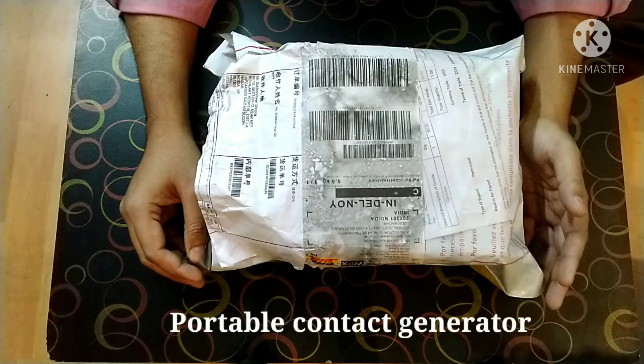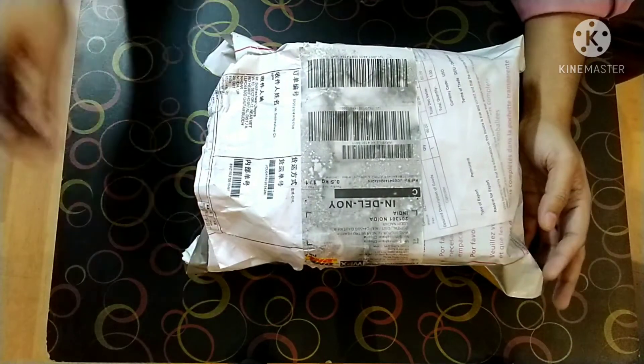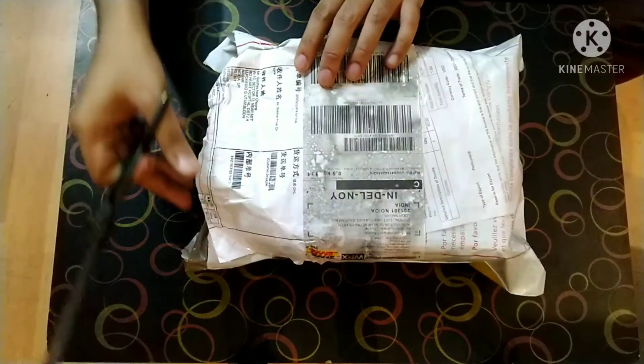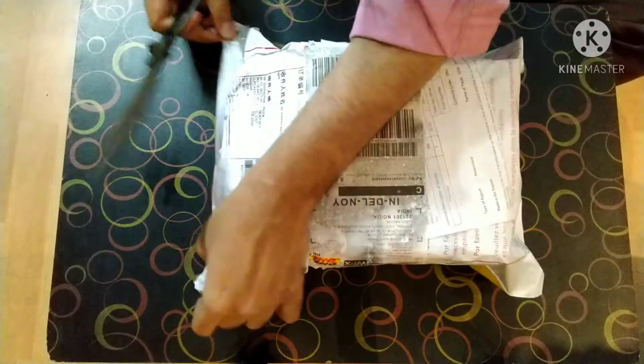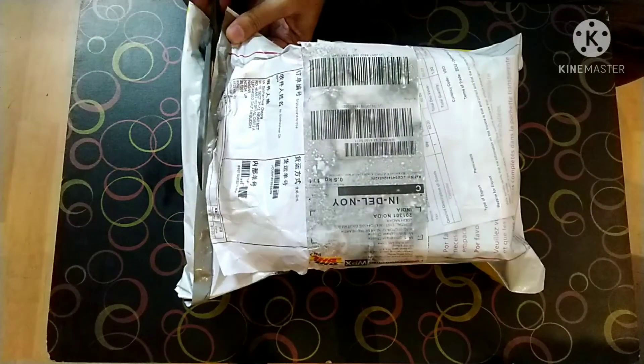You can wear it anywhere and then you can get the healing done or the killing done. I'm just going to show you the unboxing of this product. I received it on the 26th through DHL, so let me just quickly open it up for you and let us see what all components it offers.